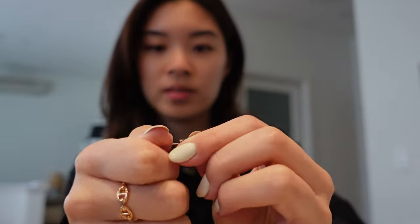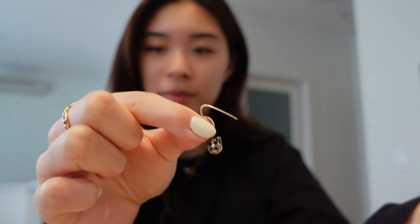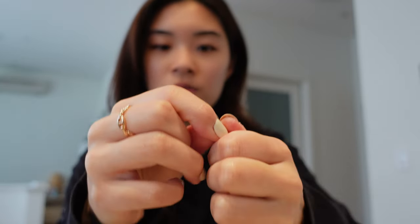Let me just demonstrate. You just take it out, bend it, loop it through, and then close it off. You just close it off like that and it sits perfectly — it's so easy. That's what I like about that earring piece.